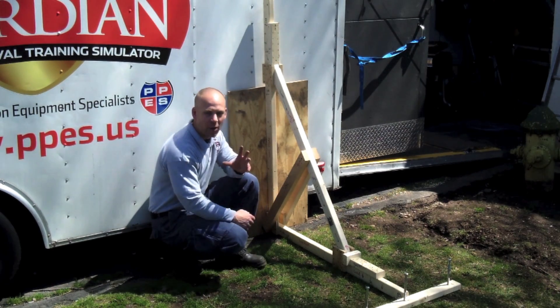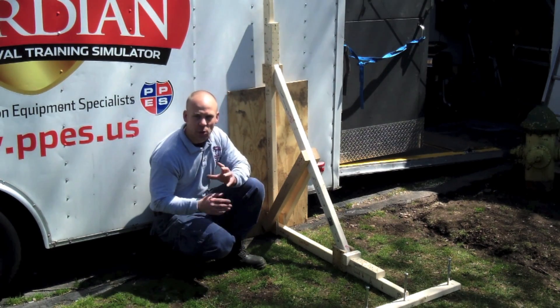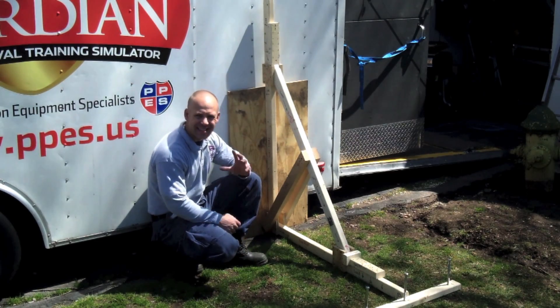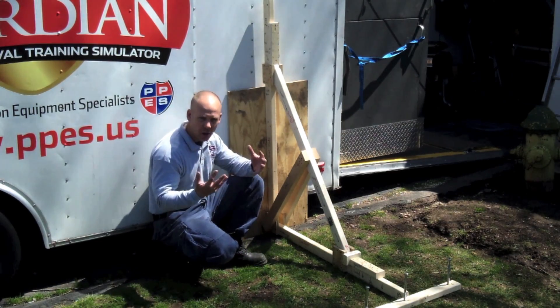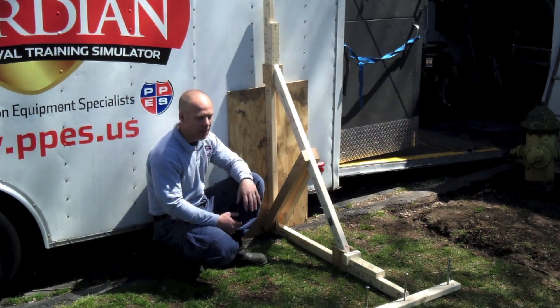I'm Fire Engineering, and we're back down to look at the 45 and 60 degree raker. What we have here is the 60 degree raker. The concept is going to be the same as far as capturing the load, it's just done a little bit differently.